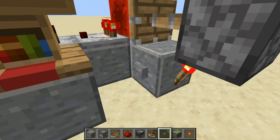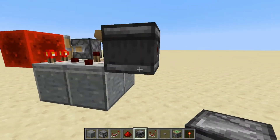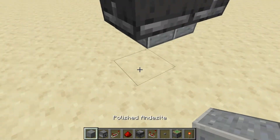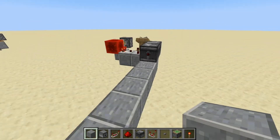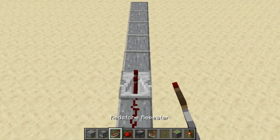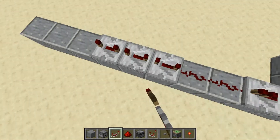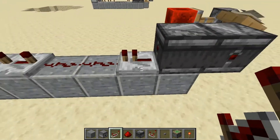Right here put down your button — that's the activation switch for later. Now you can put down two observers, then put down some blocks, then one repeater, a couple of redstone dust, and then three repeaters. These three repeaters need to be set to the max tick, and the one back here is just there to be there.